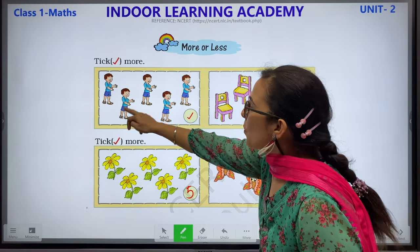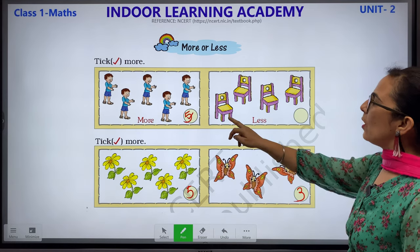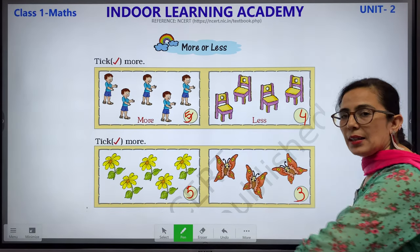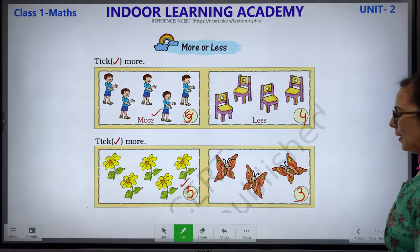1, 2, 3, 4 and 5 boys. We have 5 boys. And how many chairs? 1, 2, 3 and 4. Children, 5 is more than 4. So we will put a tick mark on this, because 5 jada hai.